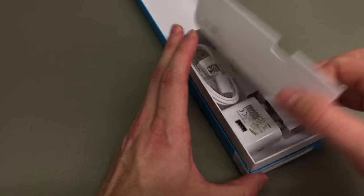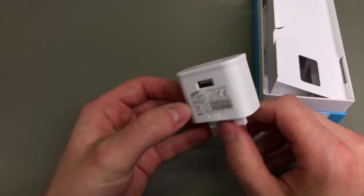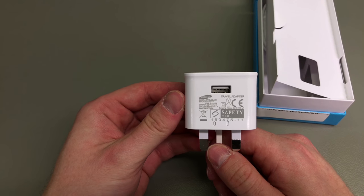So the phone is locked not only to a network but it also is locked to a region, like EU, Asia, or USA. However, you can get it unlocked for free, and that's what the region lock guide explains to you.